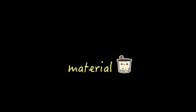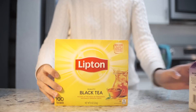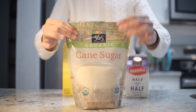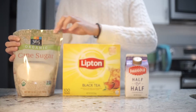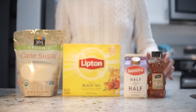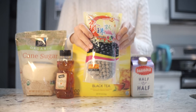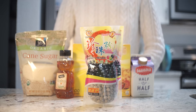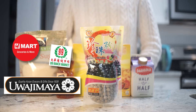So these are all the materials you will need: black tea, half and half milk, sugar, and optional one, honey. The most important part — boba. You can get it either at your local Asian market or you can also get it from Amazon.